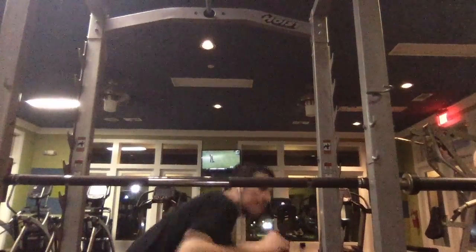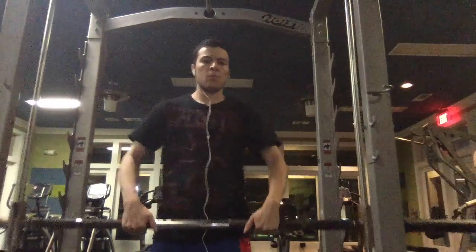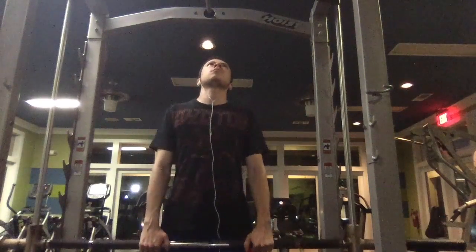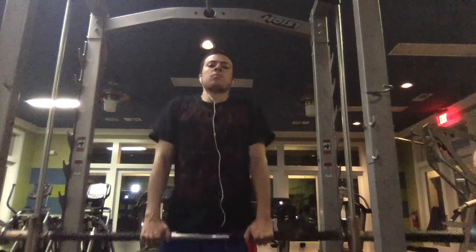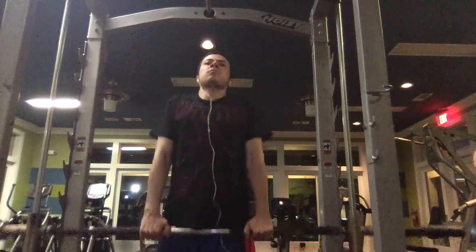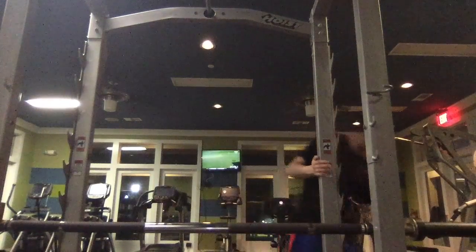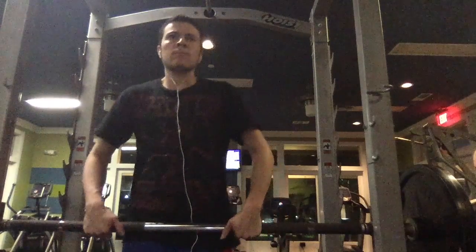So what I'm doing here is shrugs on the smith machine. You always want to, for your first set, start off light — either with no weights at all, or no more than 5 to 10 pounds. I did 4 sets of 20 reps, and here on my second set that I'm about to do,